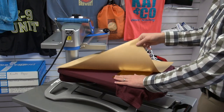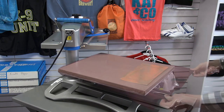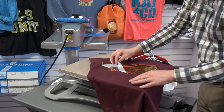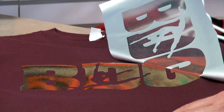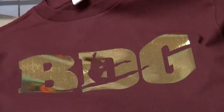Use a cover sheet as it holds the foil down when you open the press and prevents it from lifting on the edges. It is a cold peel material, so let it cool down completely, then peel back the heat transfer foil exposing the design. The foil only sticks to the CADCUT Adhesive, creating a brilliant metallic result — a true mirror finish.